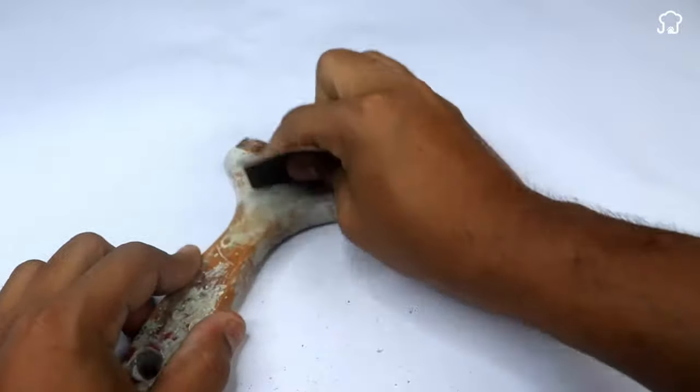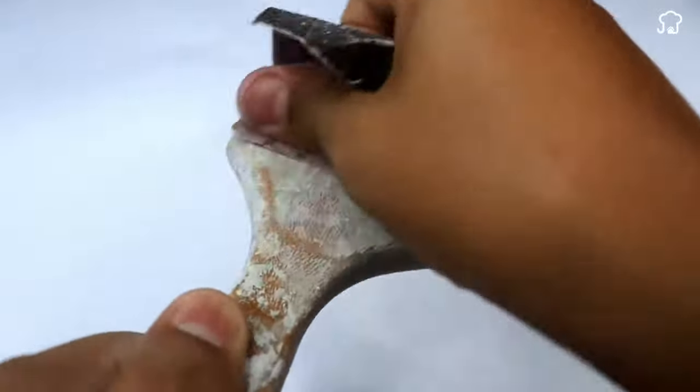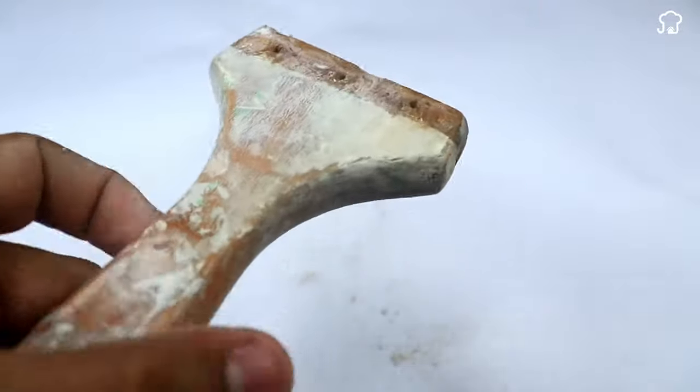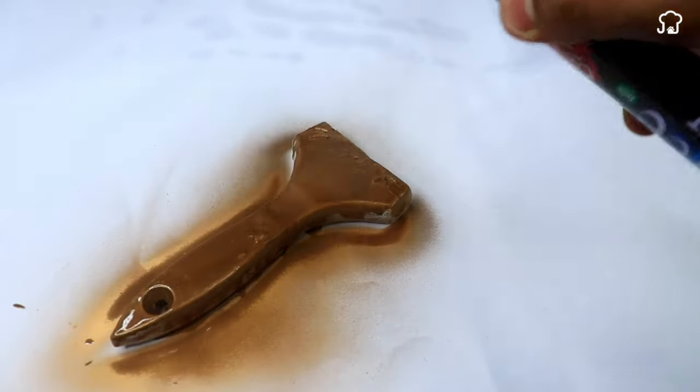We must do this step very well. When preparing the peeler, we don't want blisters on our hands. Then we will take a can of spray paint and paint the base well until it is beautiful.